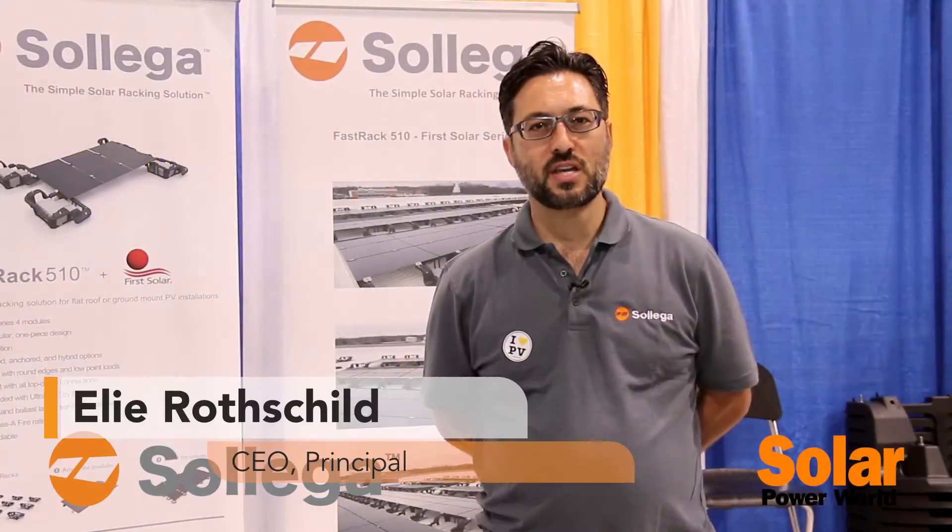Hi, my name is Elliot Rothschild. I'm the CEO of Sollega. We're at SPI 2015.